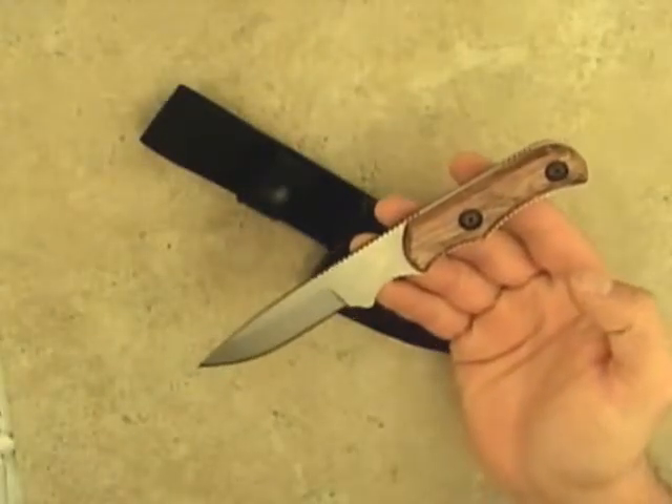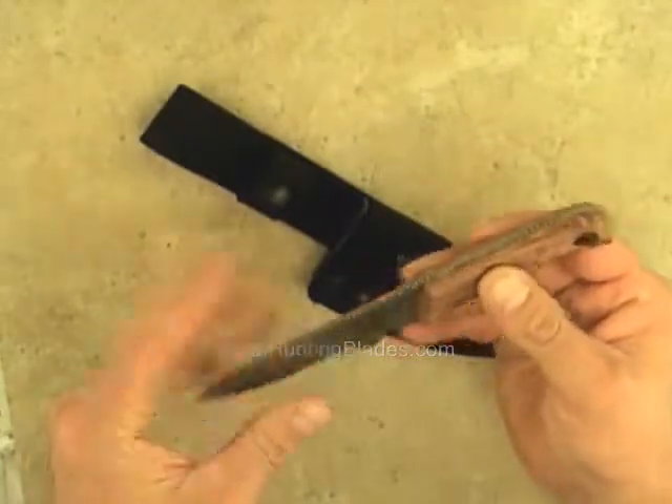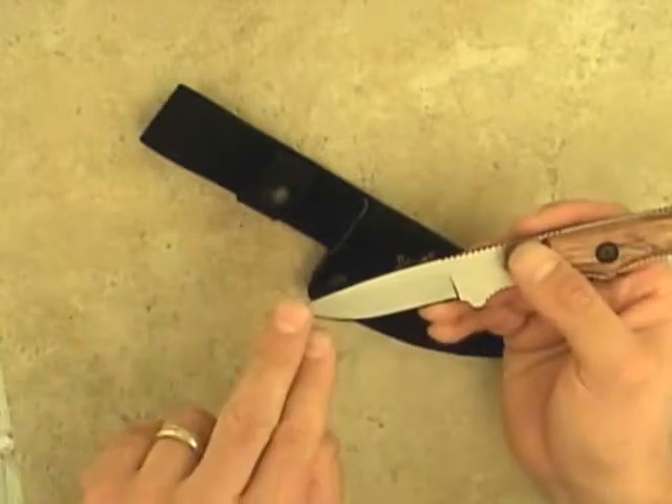This is the Gerber Freeman caping knife. It features a rugged full tang surgical steel stainless blade of the clip point design, ending in a very narrow point needed in caping.